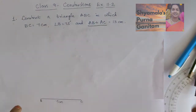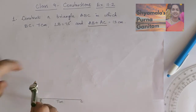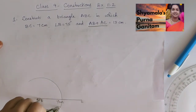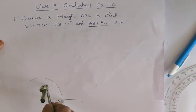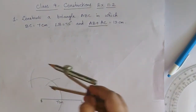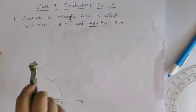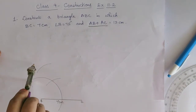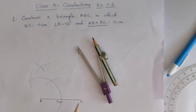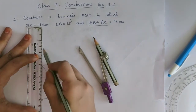Angle B is 75 degrees, so first we will construct 75 degrees. With B as center and with any measurement, we will cut an arc. Then we cut another arc, and from that a third arc. From the second arc, more than half, we will cut an arc above. With the third arc, we cut another one, and we get a measure of 90 degrees at B.